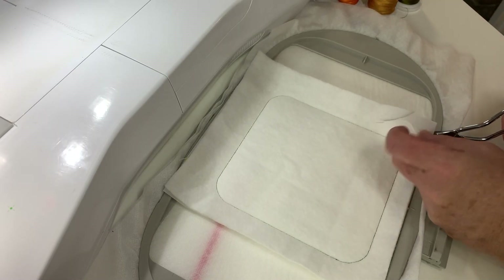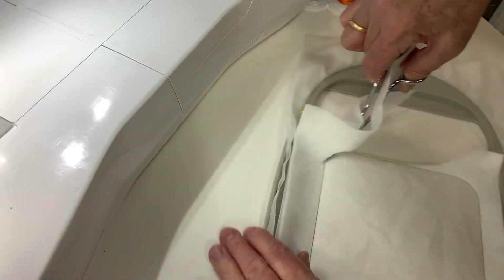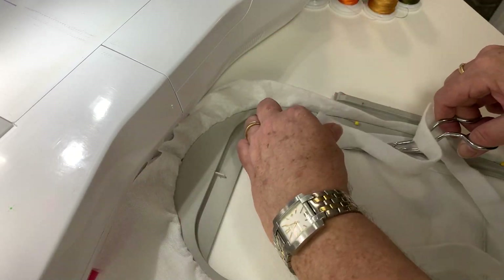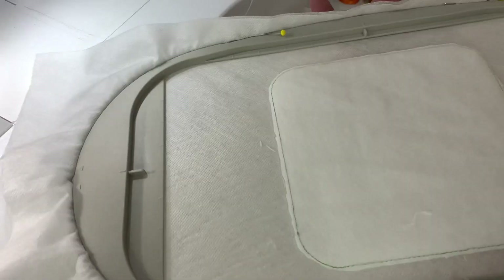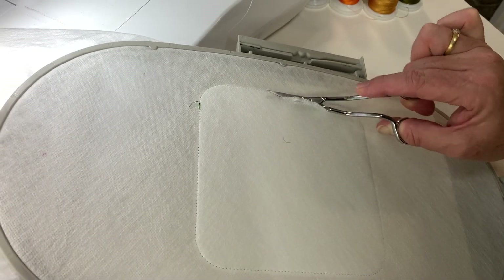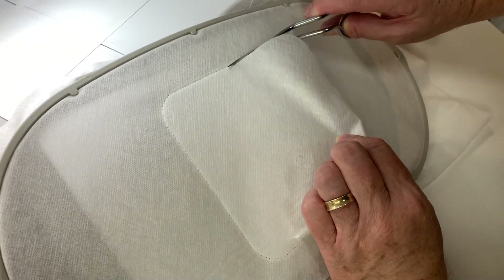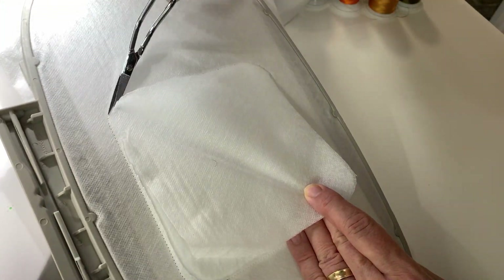We're going to cut the top two layers, which is our batting and our cut-away stabilizer, away from the edge of our stitching line, leaving about 1-2mm on the outside edge of our stitching. Make sure that it's all even. Go to the back and cut out two layers of wash-away stabilizer from the inside of the stitching. Make sure you've got both layers and don't cut through to the front. This will help when actually washing out the project at the very end.